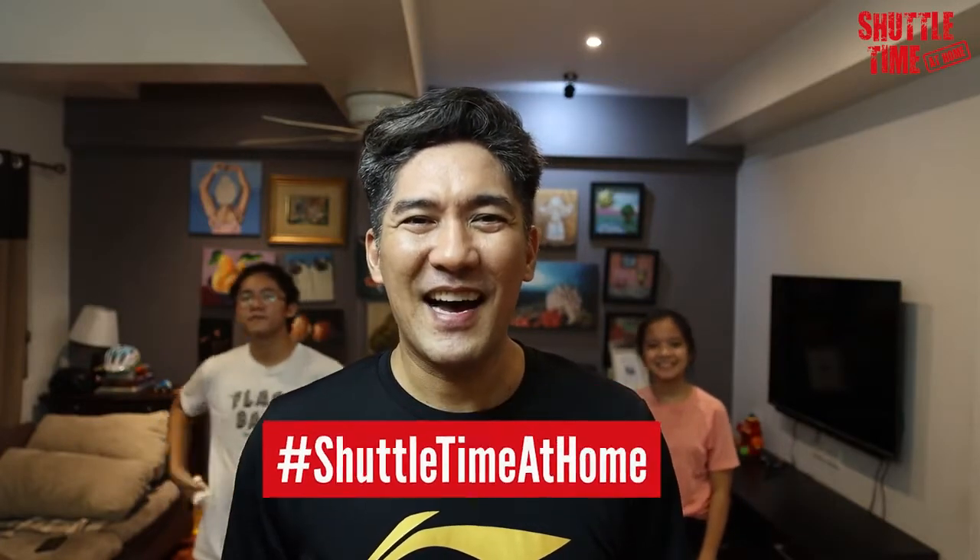Please try it at home and send us your videos with the hashtag Shuttle Time at Home. Bye! Bye!